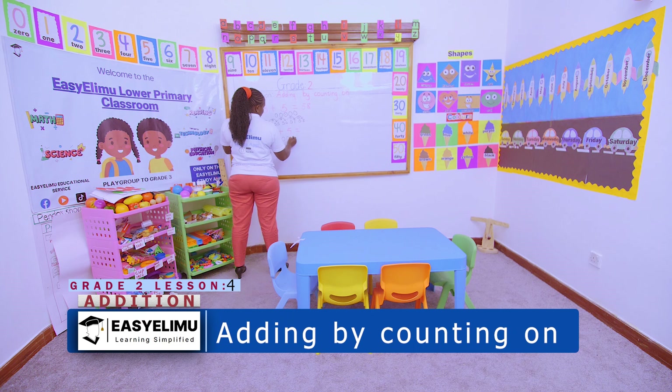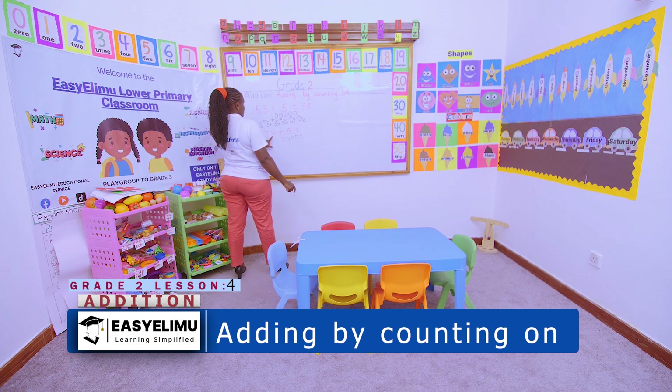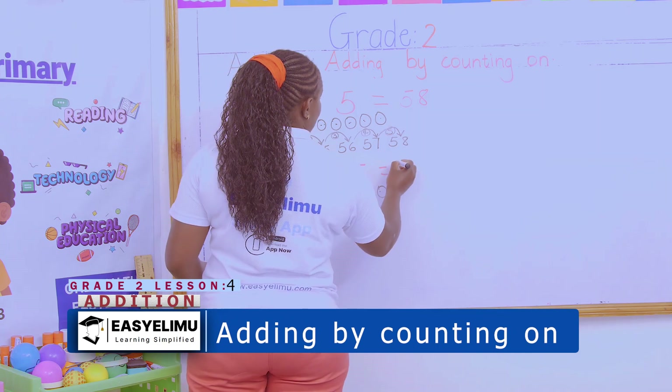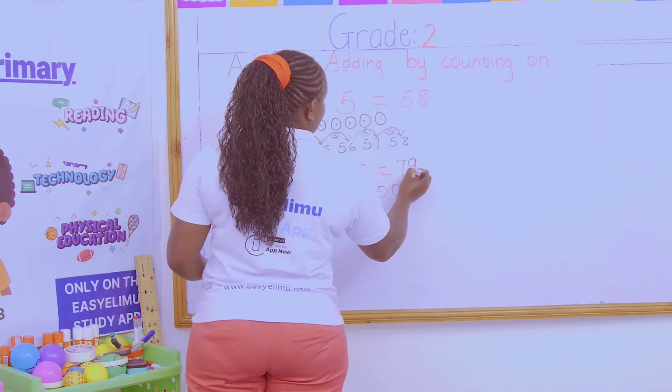1, 2, 3, 4, 5. So we go 74, 75, 76, 77, 78, 79. And you get our answer as 79.